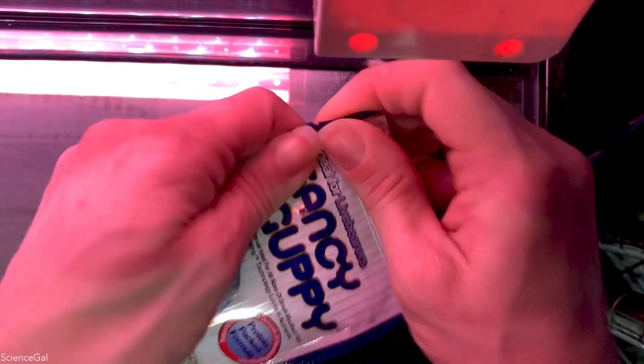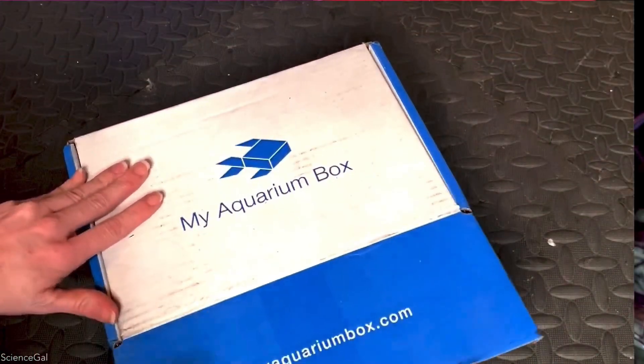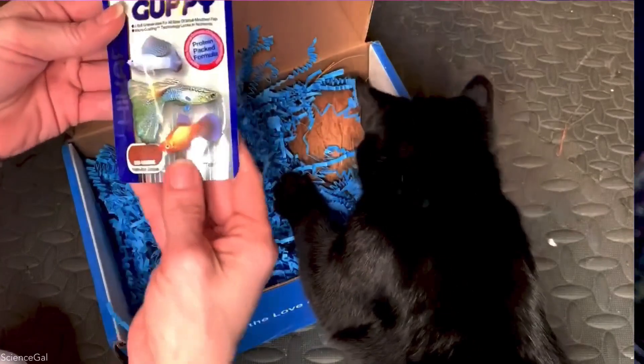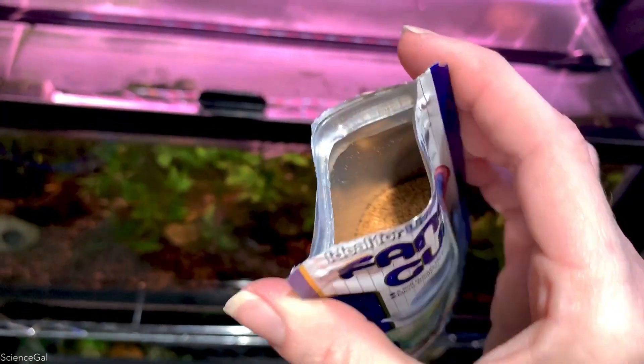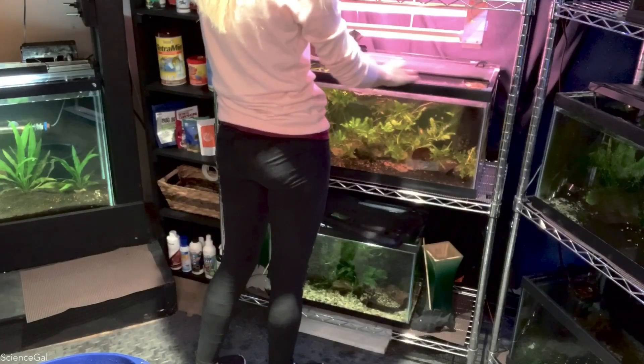I thought it would be a good idea to share some new food that came in the most recent aquarium box — Fancy Guppy by Hikari — and give you a first look to see how the guppies like it.